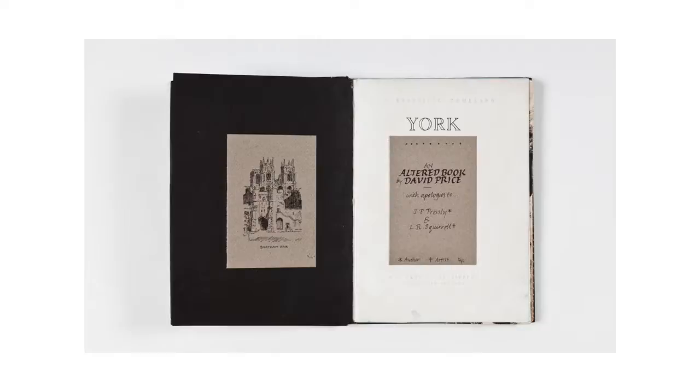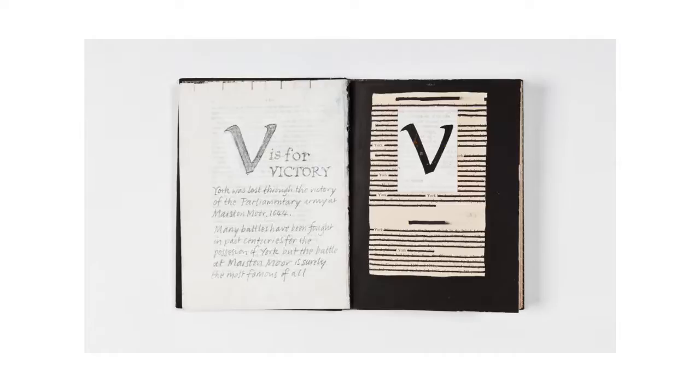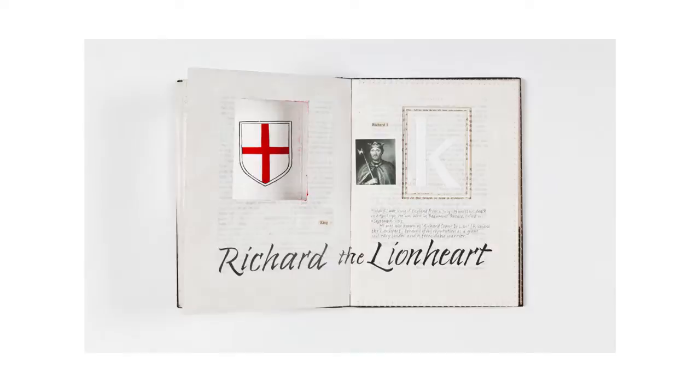And finally, the altered book. He's used a pre-existing book and he's collaged on top of it, painted out the text, used the underlying text as a starting point for his own illustrations, found ways of developing the page through painting, adding typography, collage and the addition of textures, as well as cutting into the book to provide depth.